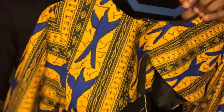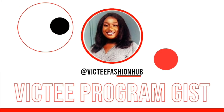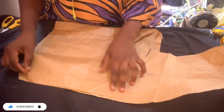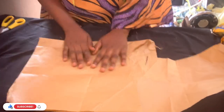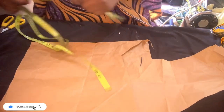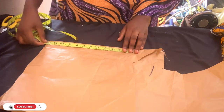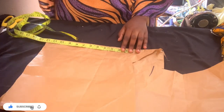Hi everyone, on today's video we are going to be learning how to make this short top. Welcome to my YouTube channel, Victi Fashion with Victoria. Today's tutorial, as you see on the first page, we are going to be learning how to make the top from scratch.